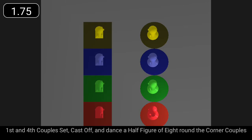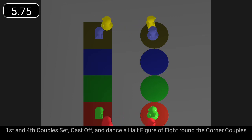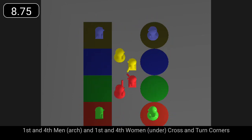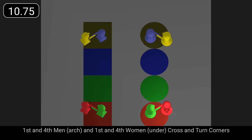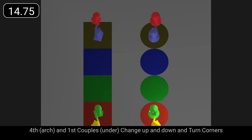First and fourth couples set, cast to the middle, and dance half figures of eight out the ends to opposite sides. First and fourth couples cross and turn the nearest corner, the men making an arch. Change places up and down and turn the nearest corner, fourth couple arch.